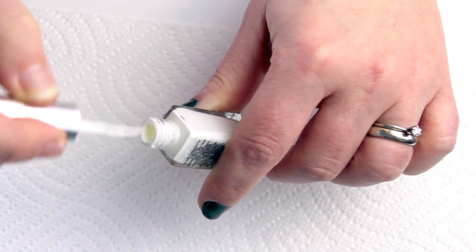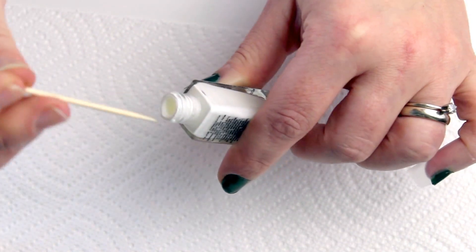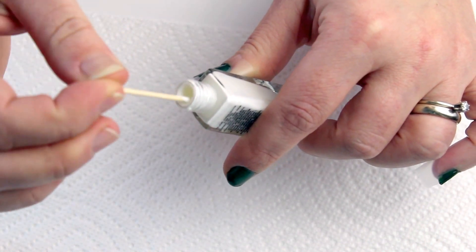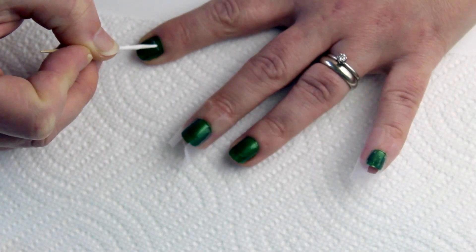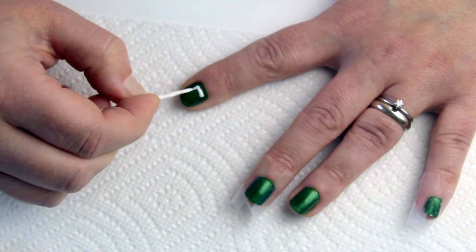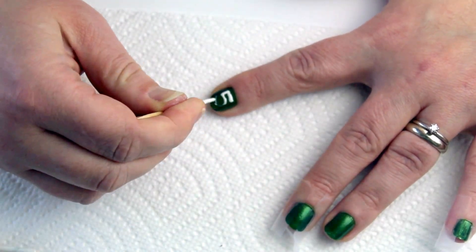Remove the brush from your white polish. Mine is a nail art polish but I'm not fully comfortable with the slim brush, so I use a toothpick dipped in the polish to draw on my 50 yard line numbers. I'll speed this up for you, but I'm just sketching in the numbers and getting a bit more polish on the toothpick to fill them in.